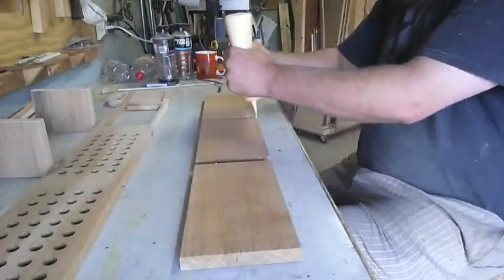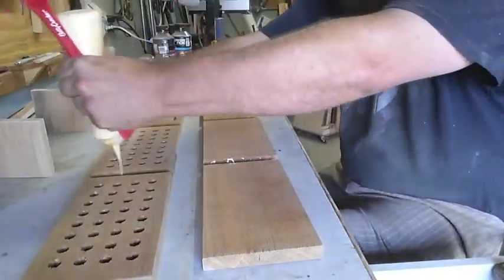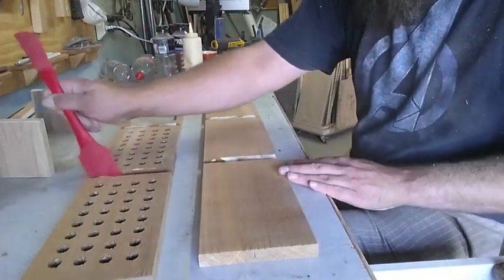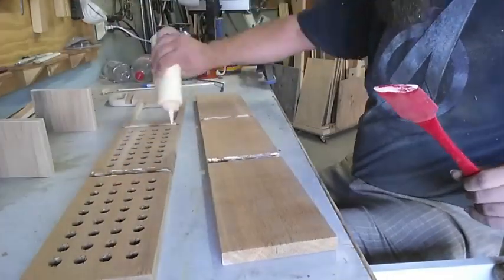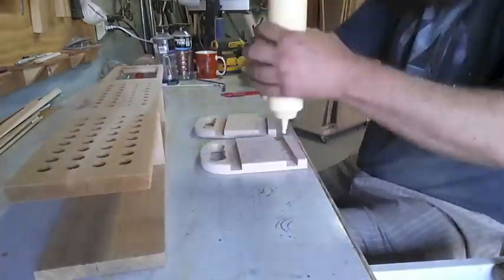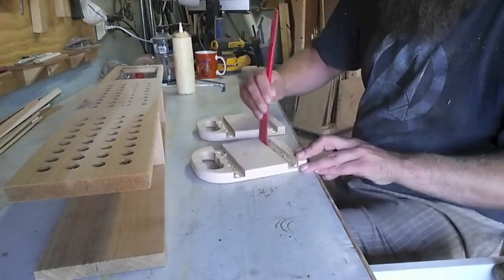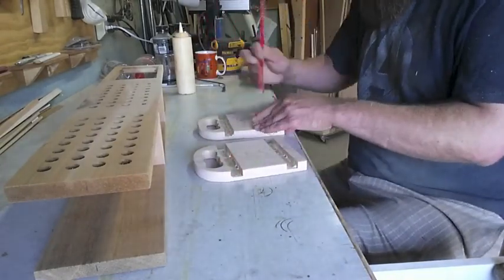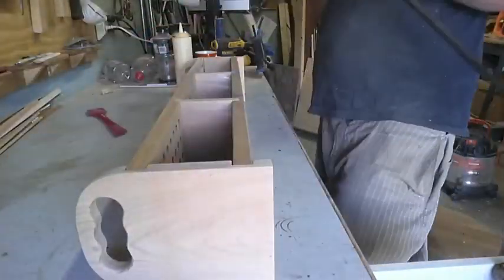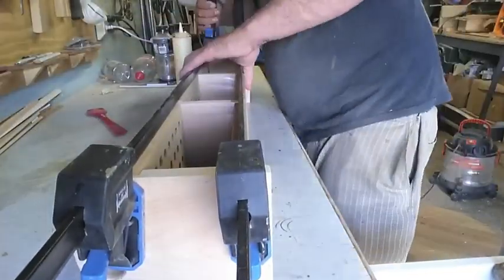Glue-up at about 20 times speed — I assume you've seen a glue-up. I just want to make sure there's enough glue in all of the little dados — or ridges — I'm not sure what you call them when they go with the grain versus against it, I don't know all the terminology. Lots of glue in all of those, then slide it all together and get it clamped up.